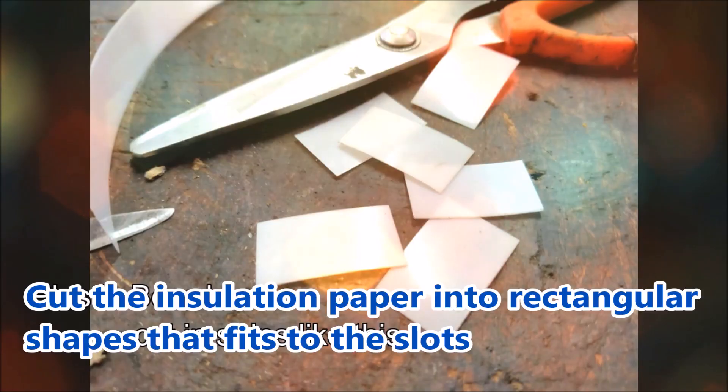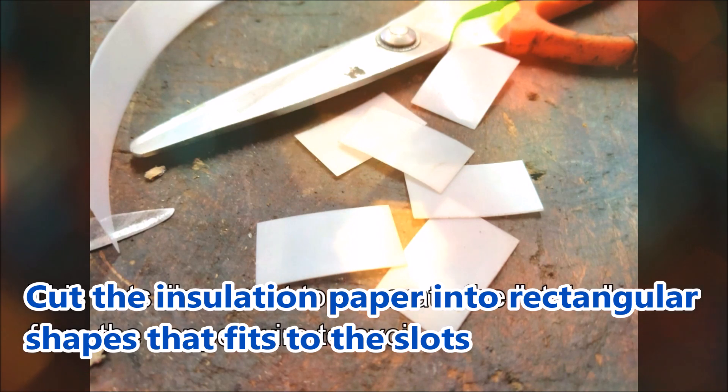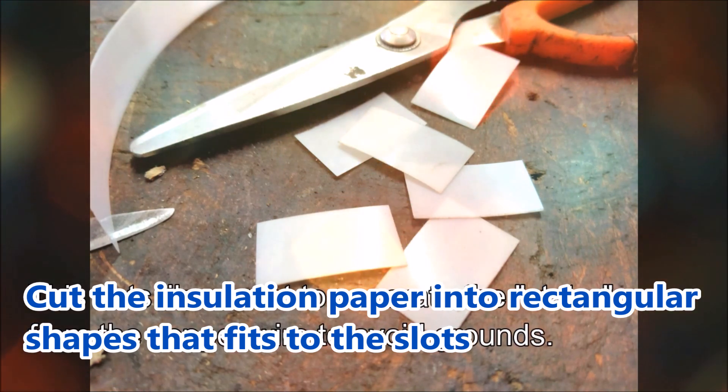First, the insulation paper. We need these to insert into the slots of the stator of the motor. Cut them into rectangular size that fits the slots.